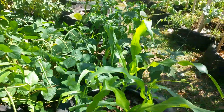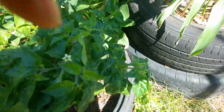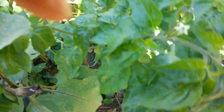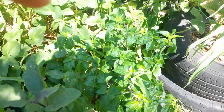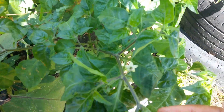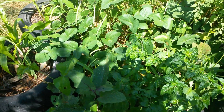Wait a minute - I believe these got some peppers on them. I know they got blooms. I thought I saw some peppers - maybe not. Y'all remind me to show y'all this plant again in the near future because you should see some peppers - I know y'all can see the blooms. Alright y'all, so until next time, I'll see you guys later.